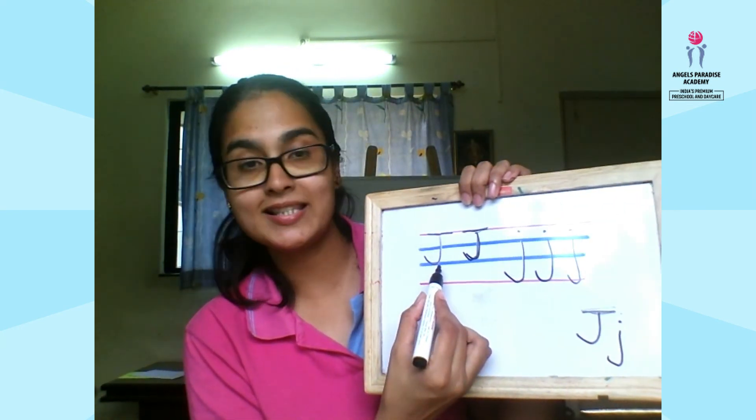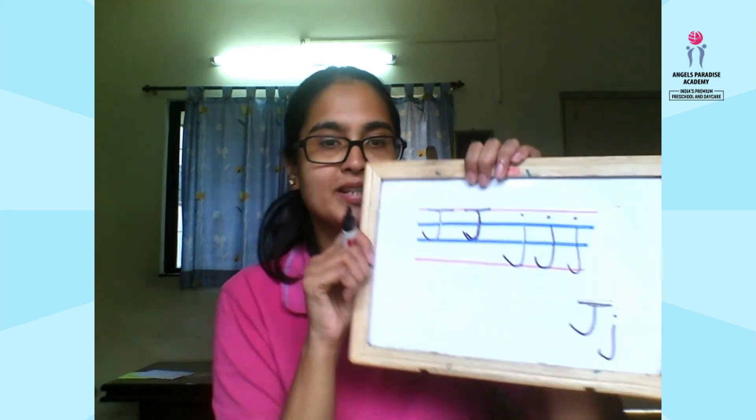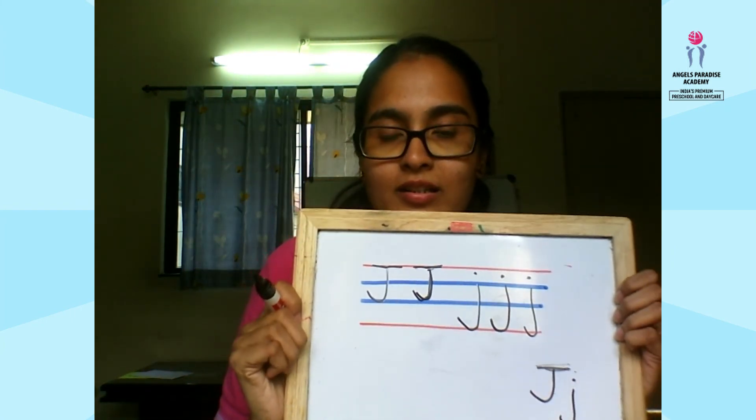So this is capital J and this is small j. I hope you liked the session — we'll meet you in the next session. Bye bye!